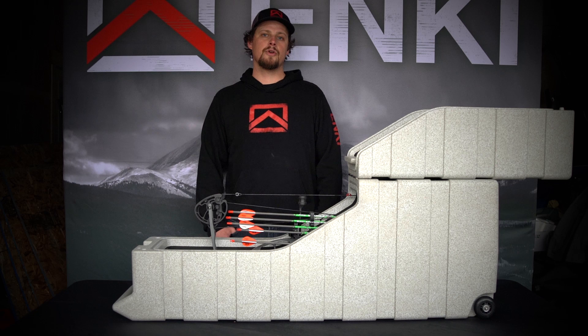For more information or to order your Inkey AMG 2 bow case, visit InkeyUSA.com.